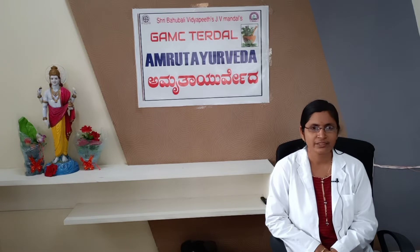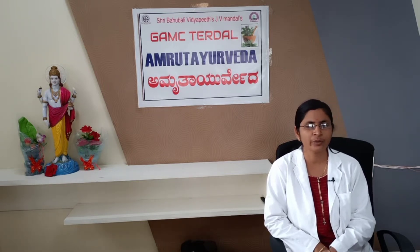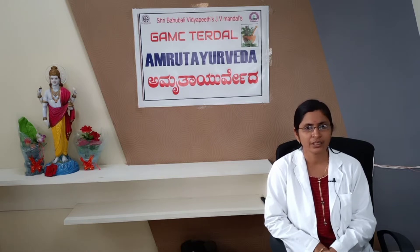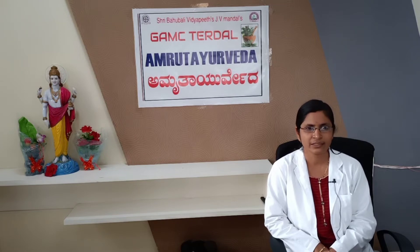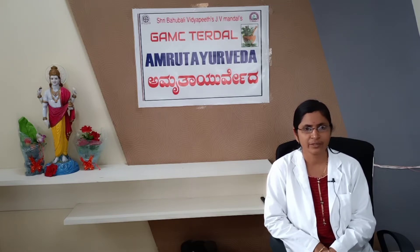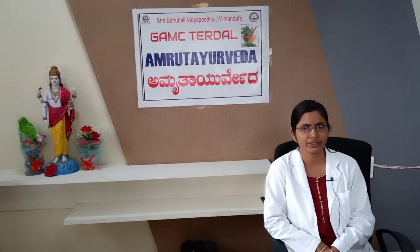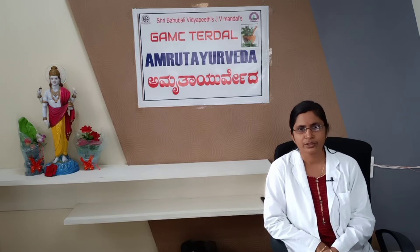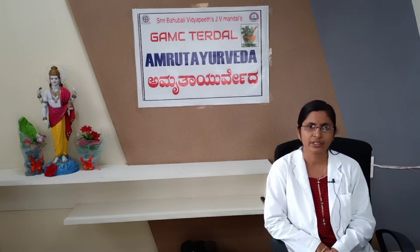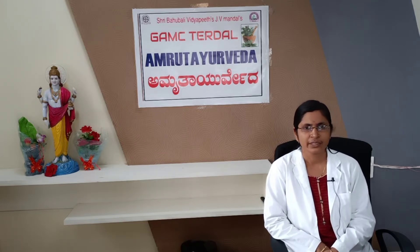Welcome to Amruta Ayurveda. I am Dr. Bhakti Kumbar, Professor and H.O.D. of Prasuti Tantra and Stree Roga at Sri Bahubali Vidyapit, J.B. Mandal's Grameen Ayurvedic Medical College, Siddharth District. Today we will see DNC Relocation and Curation Instruments with names for UGIS and how to identify them by dear students of 3rd year. DNC, which was once the commonest operative procedure in gynecological surgery, continues to serve as a standard diagnostic and therapeutic method for abnormal uterine bleeding. It can be done in obstetric and gynecological settings.